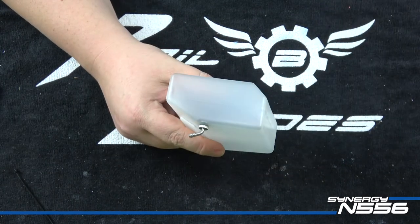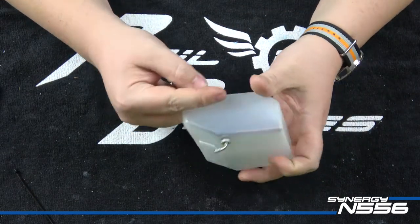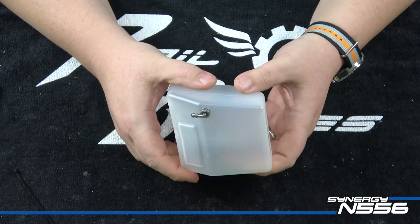I'll set this aside. Step two has us doing the clunk, so by the time we get the clunk in and the line tested, the Loctite will be cured and we can do our leak tests.